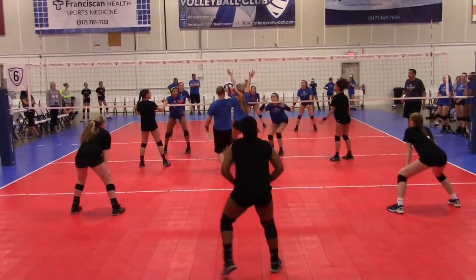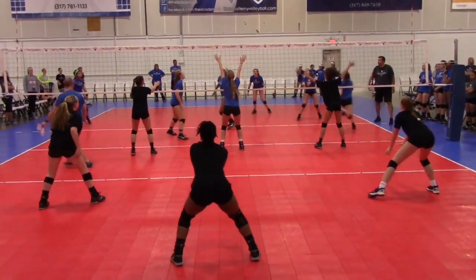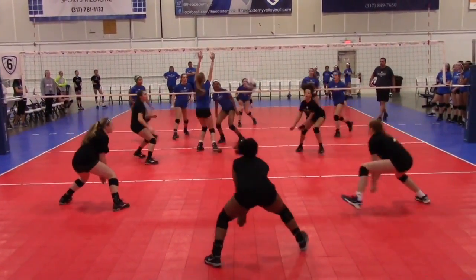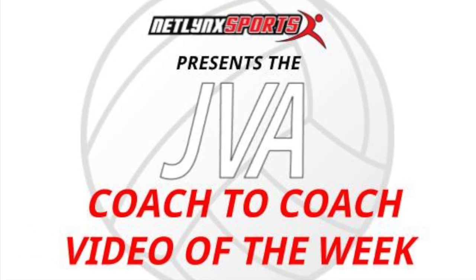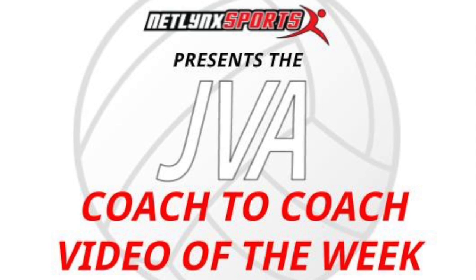It's got to go in the middle and the right side. It's got to go in the middle and the left. Good. Thank you for watching the JVA Coach to Coach Video of the Week.